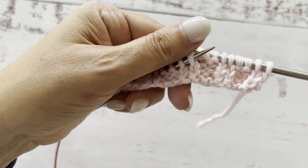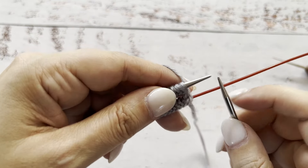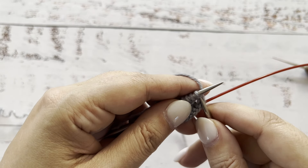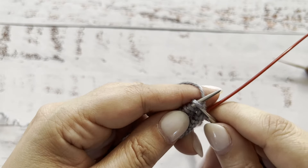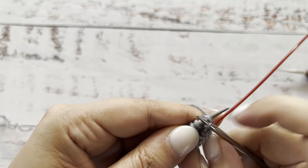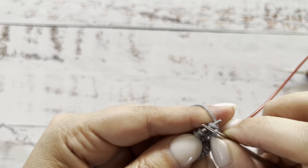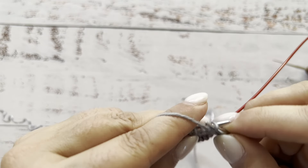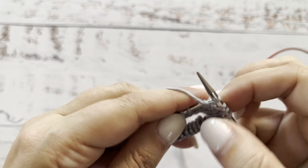Now let's talk about ribbing in the round. I'll be showing it to you using the magic loop method this time. I cast on an even number of stitches. In the first row, you knit all the stitches mounted in the western mount — so you knit through the front loop — and you purl like you normally purl in the continental combination style.